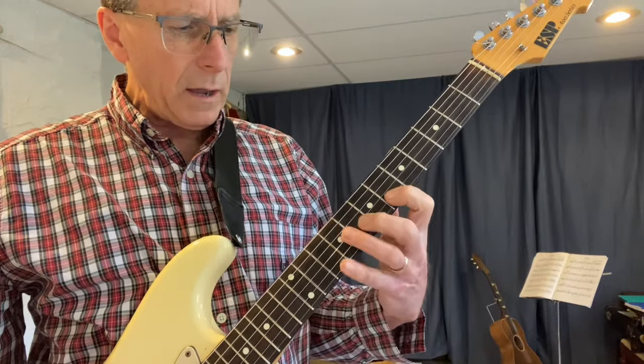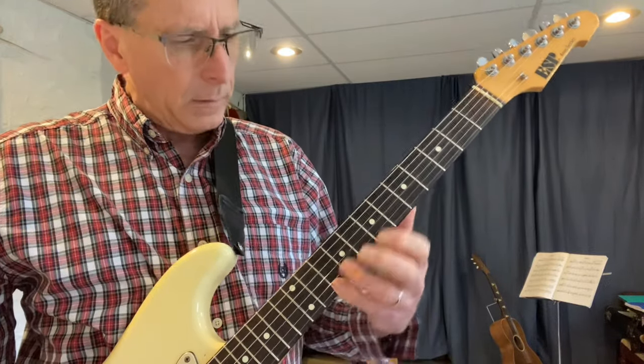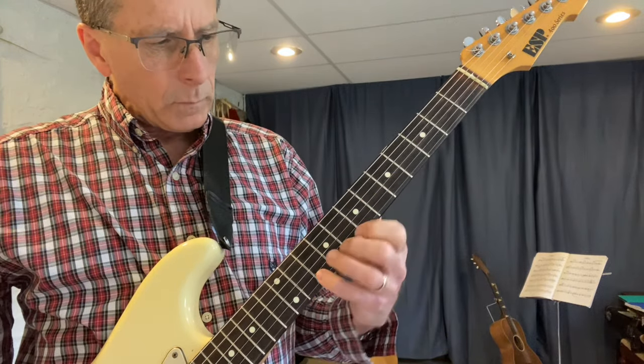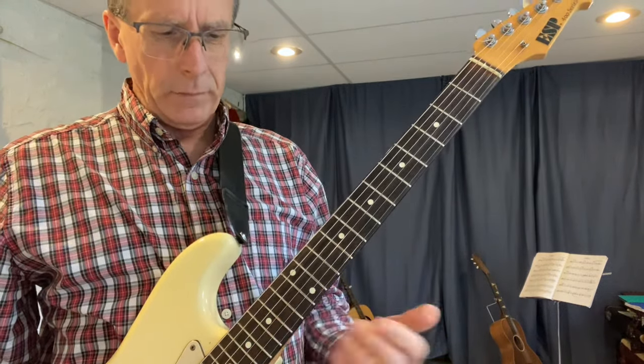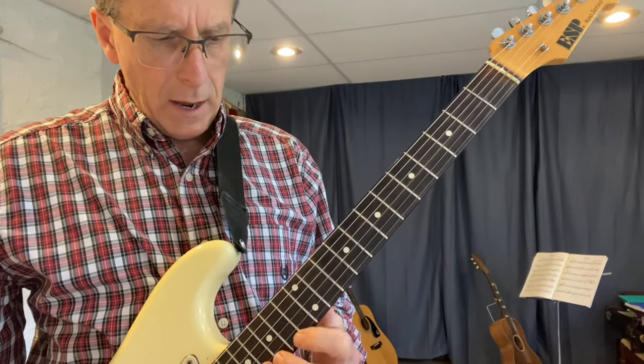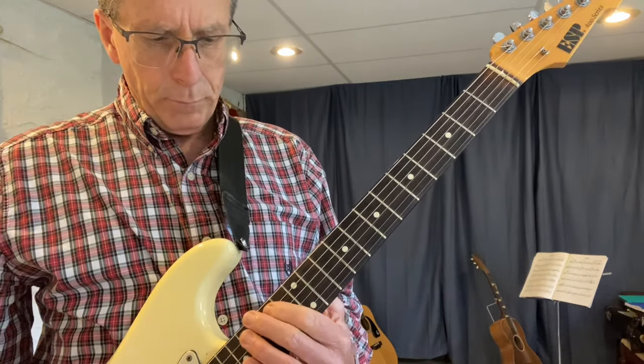From the third string: C, D, E, F, G, A, B, C — end on a D. From my second string, we're going to have to switch octaves again at the end: C, D, E, F, G, A, B, C.